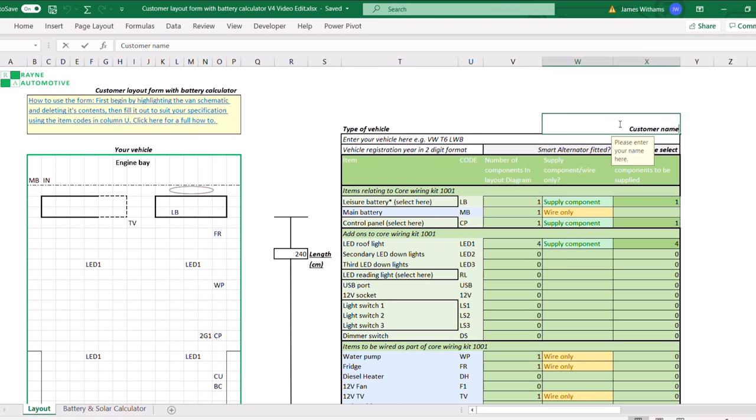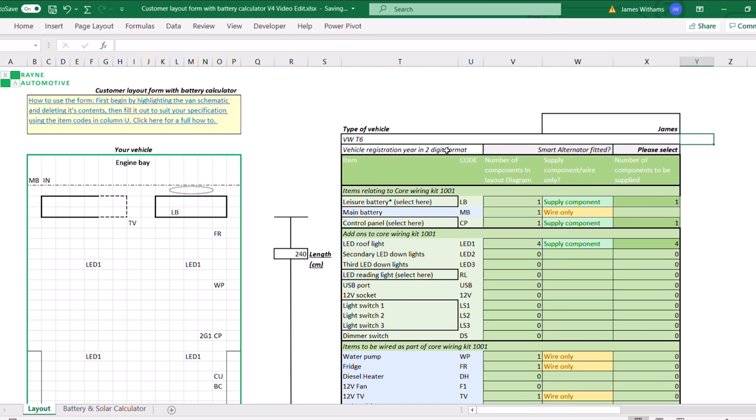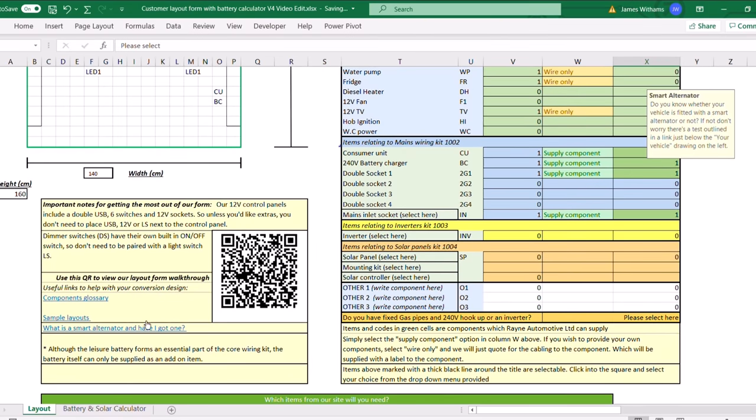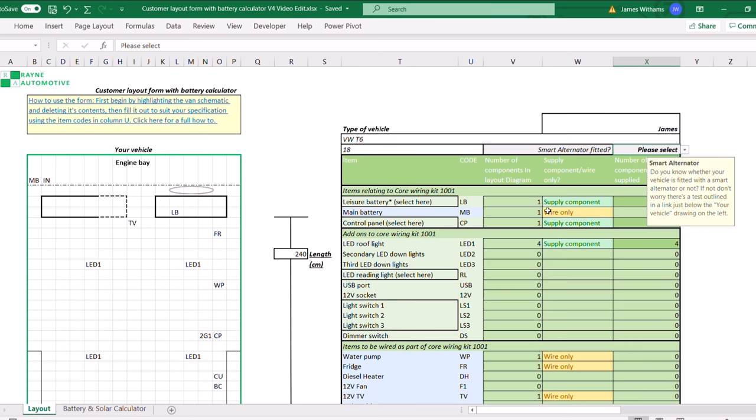First thing to do is customer name — just fill it in with your name. Then we go for the vehicle make and model, which for this example is a T6, and then we put the age of the vehicle in two-digit format — this is an 18 plate. The next box is whether it's got a smart alternator fitted or not. If you're not sure you can click the link here which will take you through a test on how to fill it out. The vehicle we've got here does have one, so we click the drop down and go for yes.